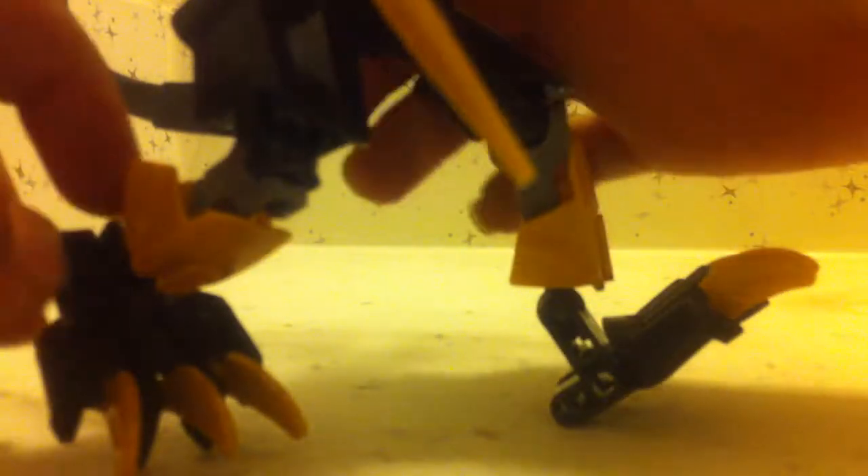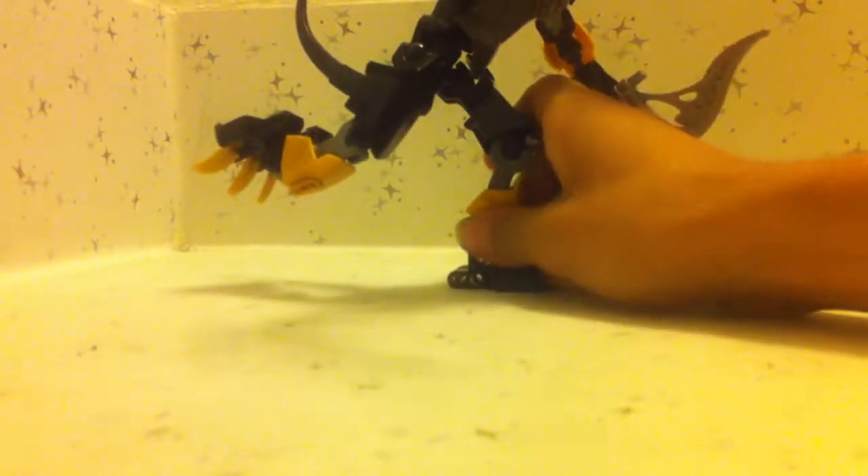Let's get to the review of the set itself. I'm going to start with the feet since that's the easiest way to do this. The feet are very well articulated — you can definitely get some good poses out of this. I really love how the claws actually come down. You can get this guy into a really good running pose and get him balanced. Let's see how stable these joints are — apparently the Chinese knockoff is actually pretty strong.